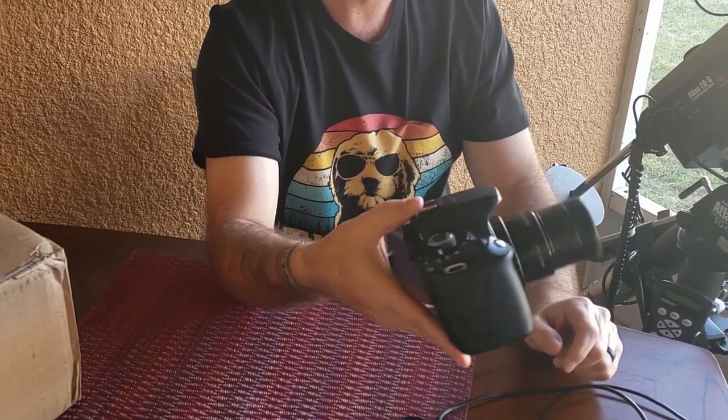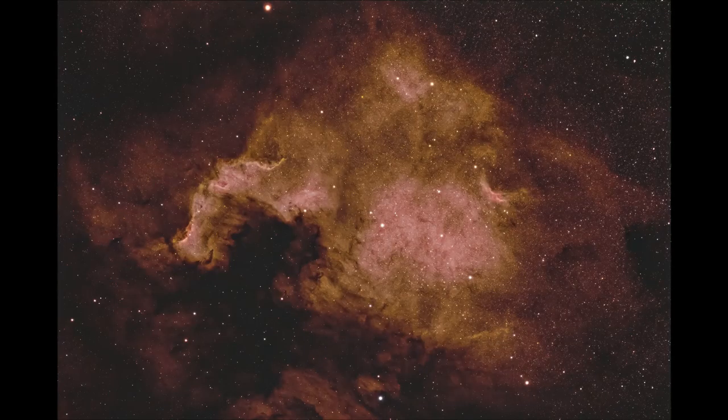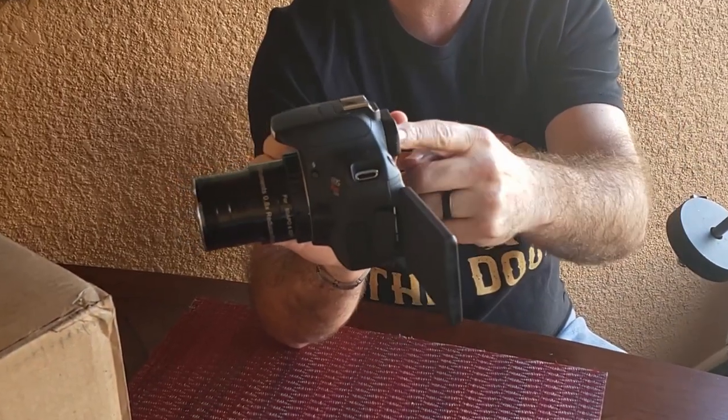This is my Meade focal reducer flattener on the front, and it happens to have a 7-nanometer H-alpha filter. This was the workhorse — it gave me a ton of great images over the past year. It's got a flip-out screen; I blocked the viewfinder to block out any light. I was shooting 6-minute exposures with it — lots of noise to be expected but really great results. I picked it up on Amazon for under $300, modified it myself — pulled the IR cut filter out, kept the cleaning sensor in front, and only had to drill out one screw.